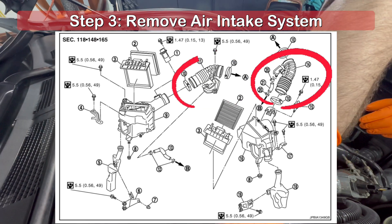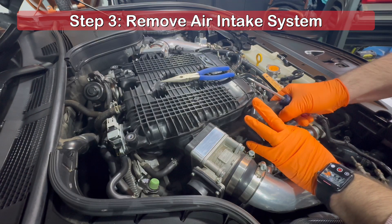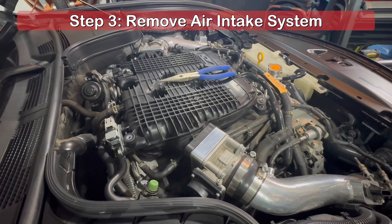For those with an OEM intake system, remove the sections circled in the diagram. Regardless of your setup, you'll need to disconnect the PCB breather hoses from the intake. I was replacing mine with some silicone hoses, so you don't need to fully remove yours as I have mine.